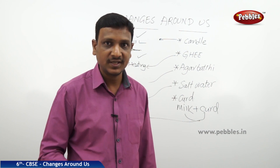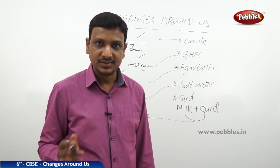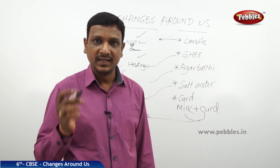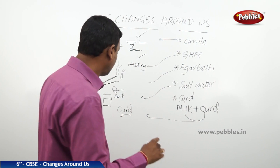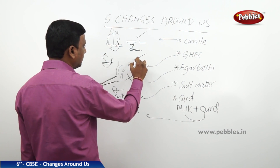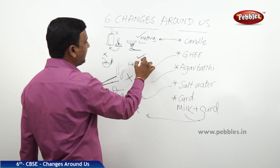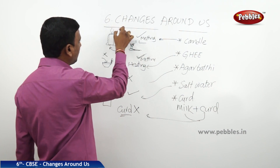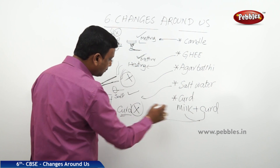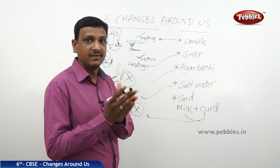Milk and curd have entirely different properties — the taste and look are different. So there is a change: the milk changes to curd. But can this change be reversed? Can you make the curd back into milk? No, it's not possible. So melting of candle wax and ghee can be reversed; burning of candle, burning of ghee, burning of incense sticks, and turning milk to curd — these changes cannot be reversed.